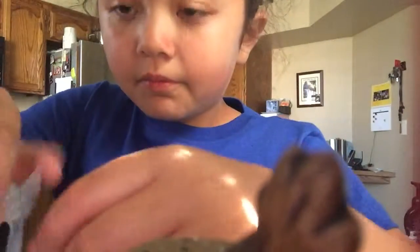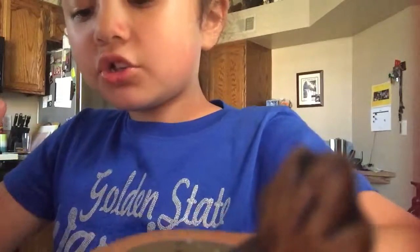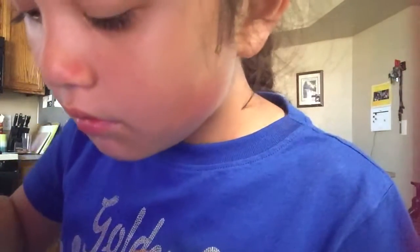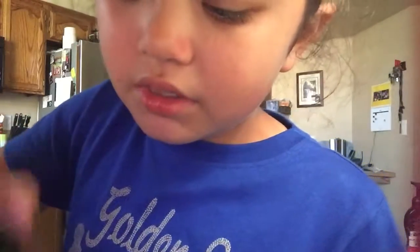So guys, this slime actually worked. This is what I'm happy about. But it just needs a little more salt in there. There's a little sun that didn't form. Okay, so there's some salt in there. So guys, this recipe does work.